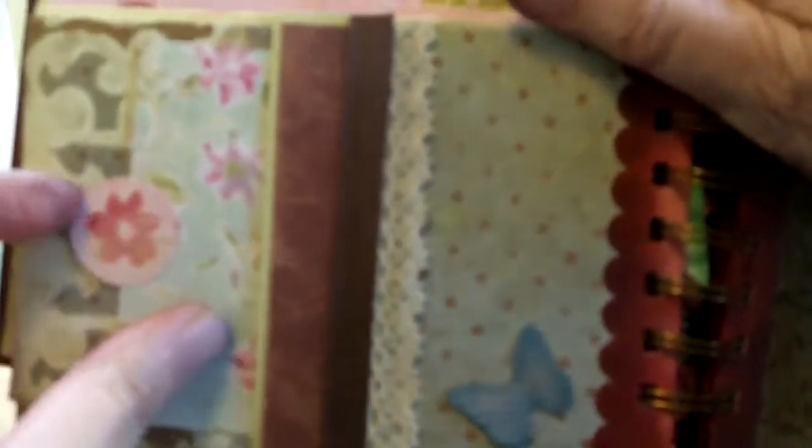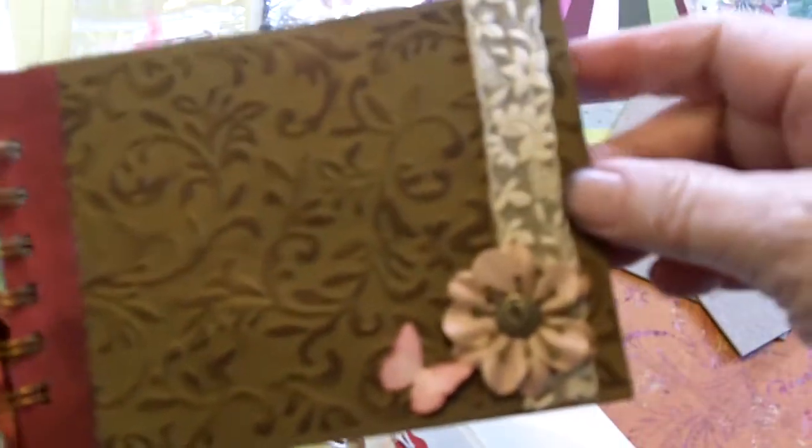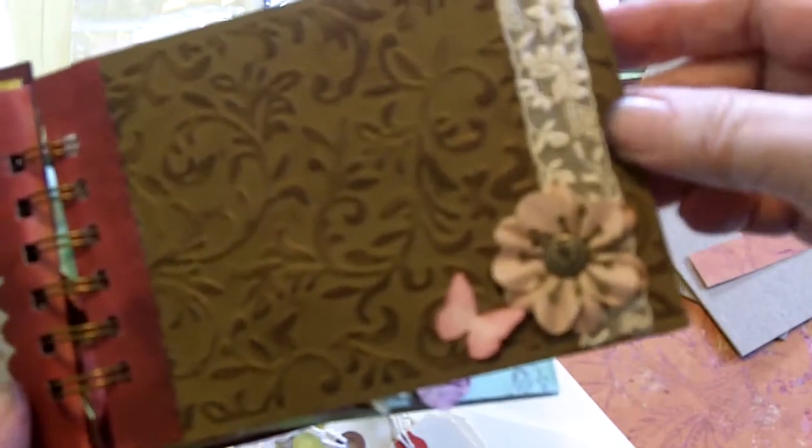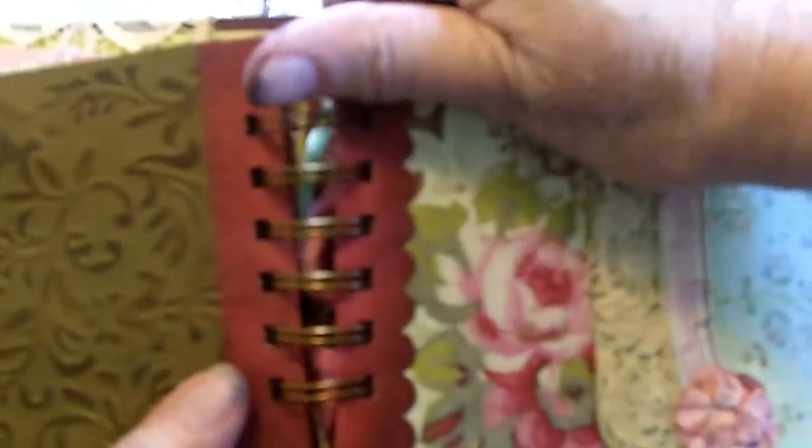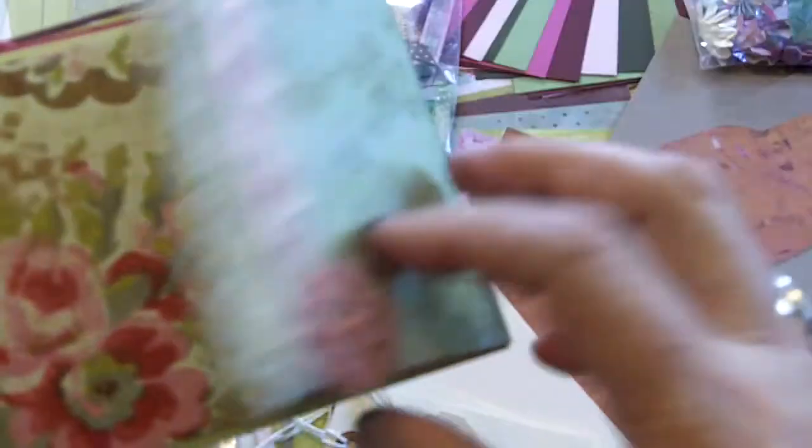Then we come to another flap page with a tag. On the other side there are more tags, and another cardstock page with more embellishments — antique lace, flowers, and tags.